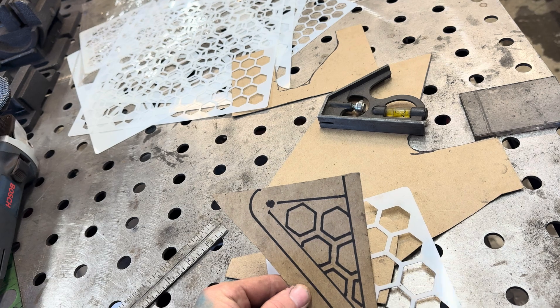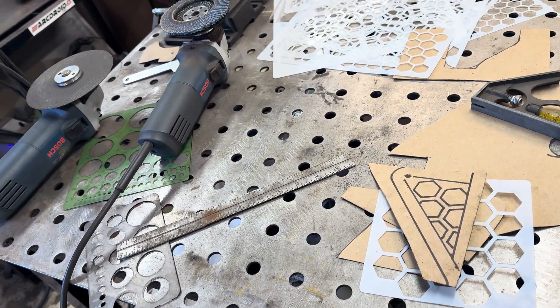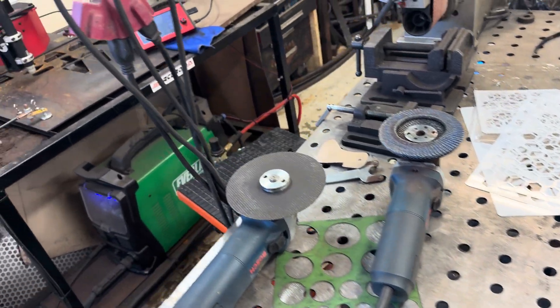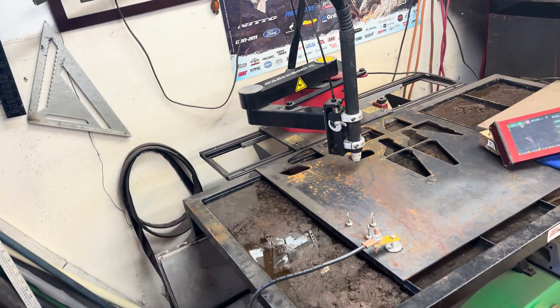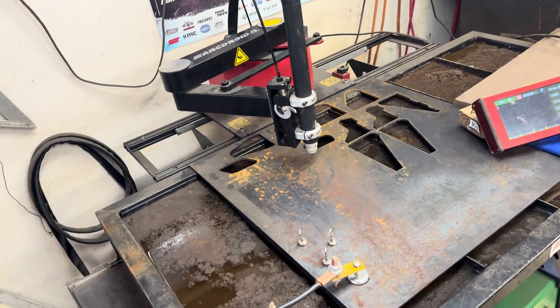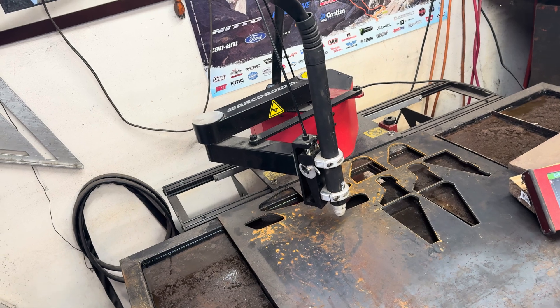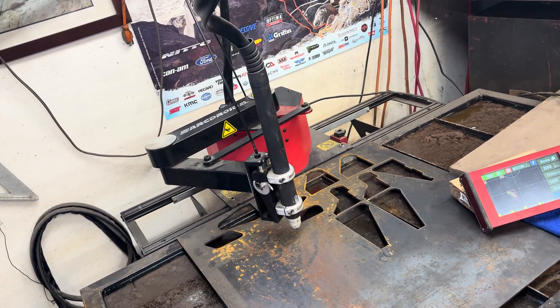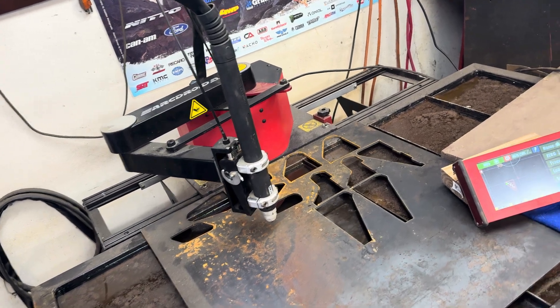I want to make the new ones cooler, so I programmed this in the machine in about three or four minutes and got ready to cut it out with the Everlast 82i and the ArcDroid CNC plasma. I built this custom water table and absolutely love this machine and how the combination of these two machines work really well in conjunction with each other.